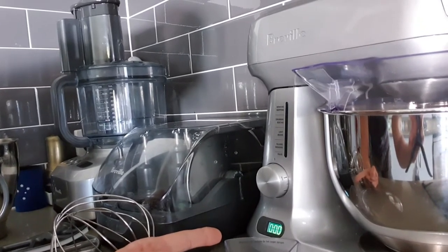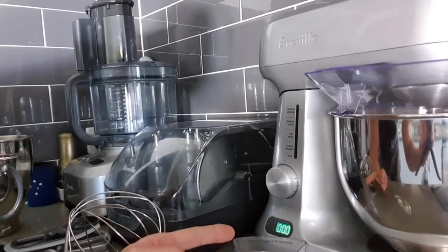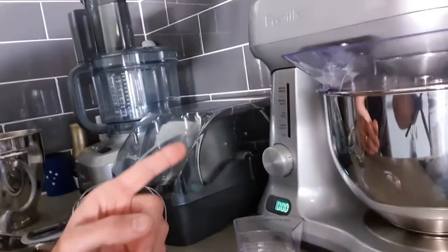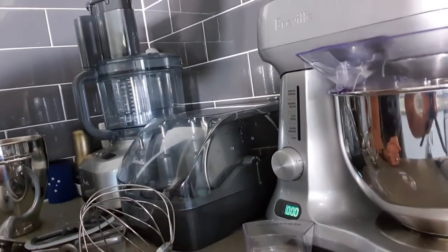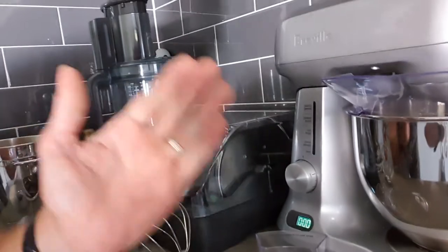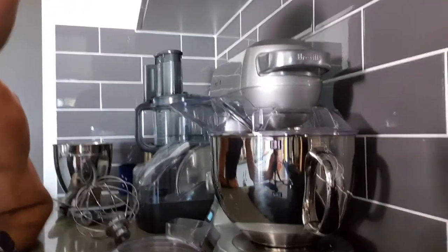This version of the mixer — I think it's the non-pro — doesn't have a timer and a couple of other things. If you're spending money already, I'd say go for the pro version. You get more attachments, and you also get a timer, which is useful when you need to set it beating or kneading and walk away, so you don't have to constantly stand there watching the appliance.